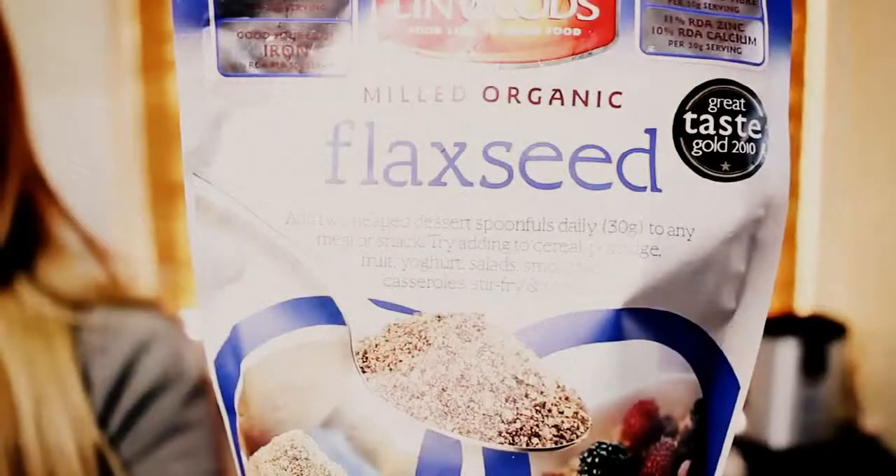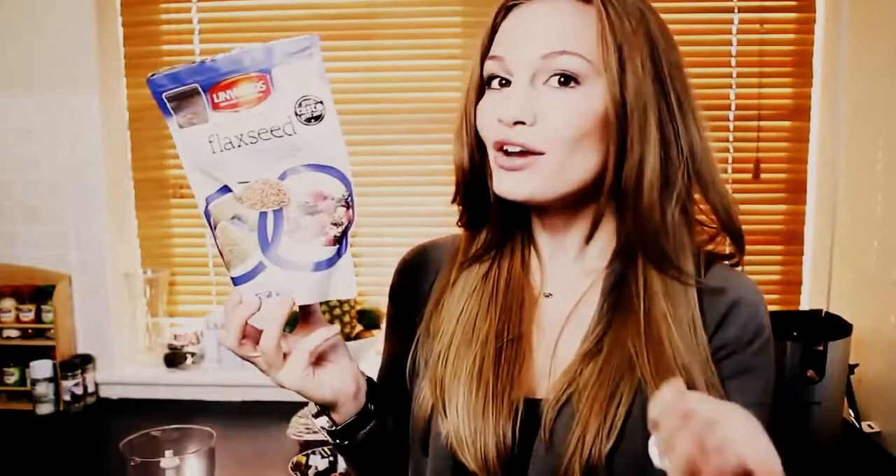Then the third and final ingredient in this super simple smoothie is milled organic flaxseed. Now flaxseed is amazing for you. So if you're a vegetarian or even vegan — I personally am vegetarian now, 100%, I'm proud to say — this also makes you feel so much fuller for longer, which is great if you're dieting. You're also going to need a blender. I just have a really tiny one and this is going to work just fine, so you don't have to spend a whole bunch of money. You can just use something really small like this — really easy.